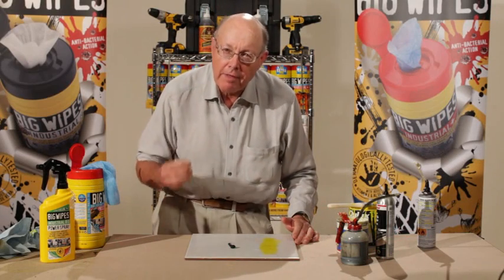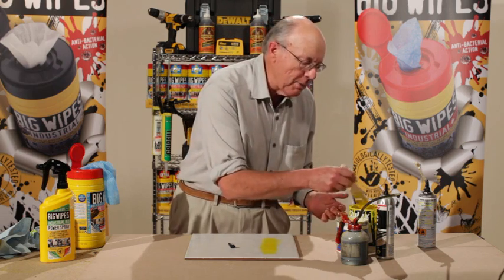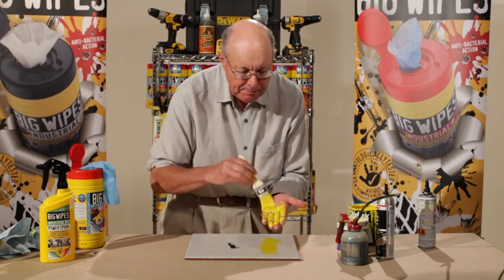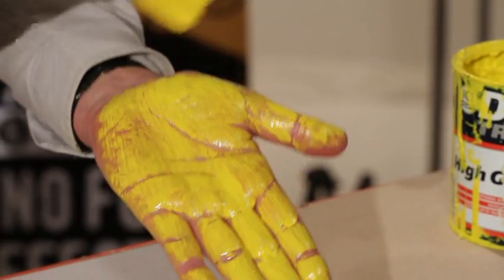And now I'm going to show you the power of the Industrial Plus Big Wipe. I'm going to take this oil paint that you saw me use earlier and I'm going to paint the palm of my hand. In fact, I'm going to paint my whole hand. Look at that. Now that is oil paint.